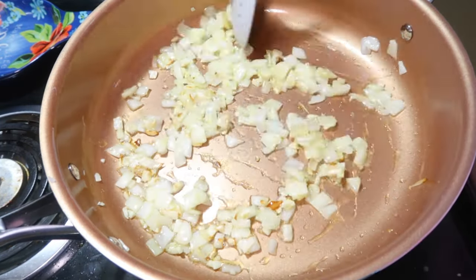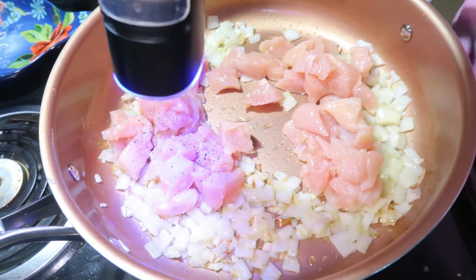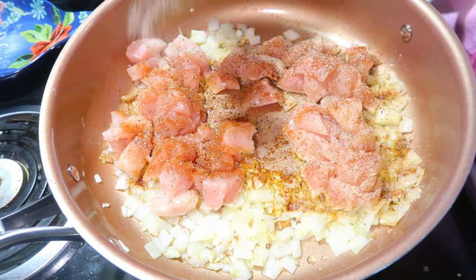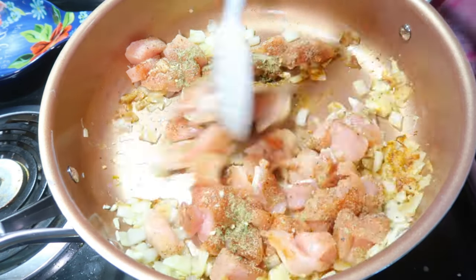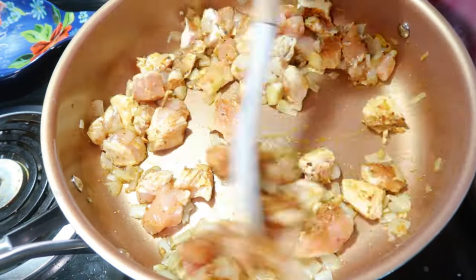Once my onion was tender I added in two chicken breasts that have been chopped up into bite-sized pieces and I seasoned that with onion powder, garlic powder, paprika, some red pepper flakes, and salt and pepper. Then I cooked that for about another five minutes. Your chicken doesn't have to be cooked through — you just want to get it nice and brown on the outside, because it's going to continue cooking with our rice.